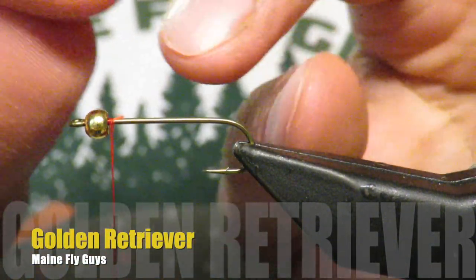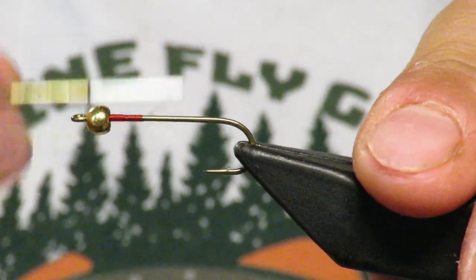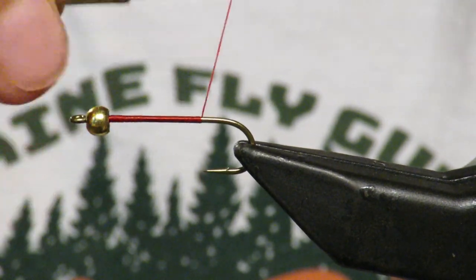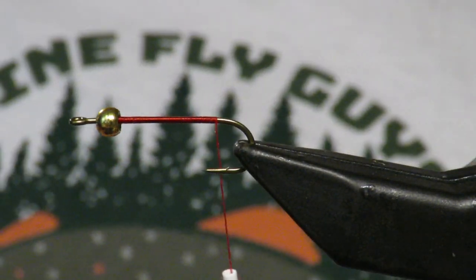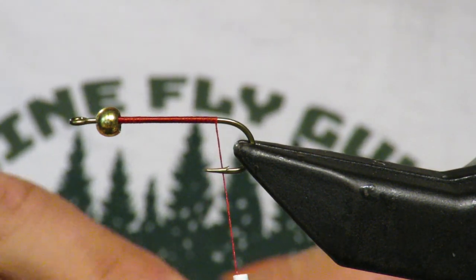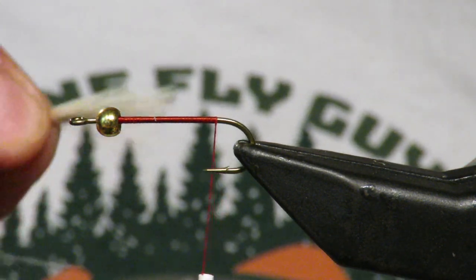What is up everybody? Today we are making one of Maine's most famous patterns — maybe the most famous for a local. This is called a Golden Retriever, and pretty much everyone that lives in Maine has one in their box. I'm just going to show you how to tie it and how I like to tie mine.